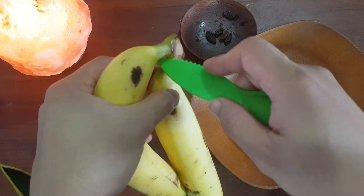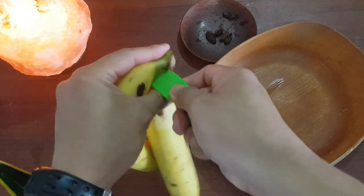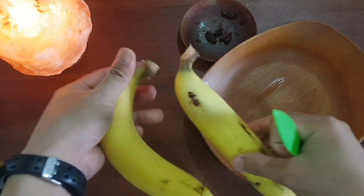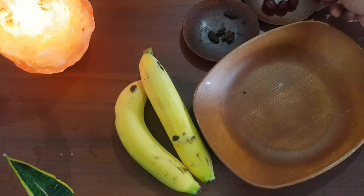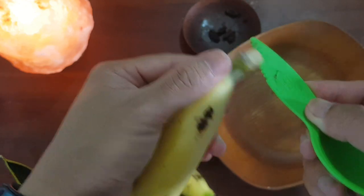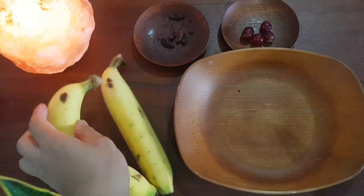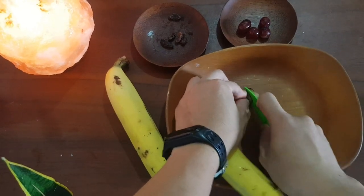Now let's separate our bananas with the plastic knife — careful! We also need grapes. Let's get our knife and cut this part to make a dolphin's mouth. Another one too — oh, it's quite hard!